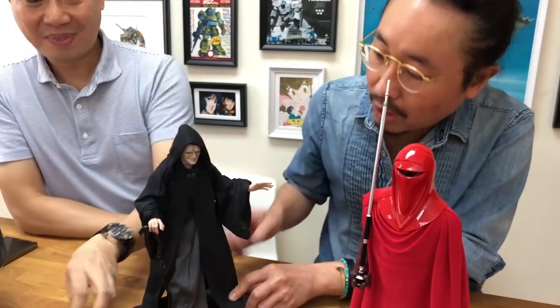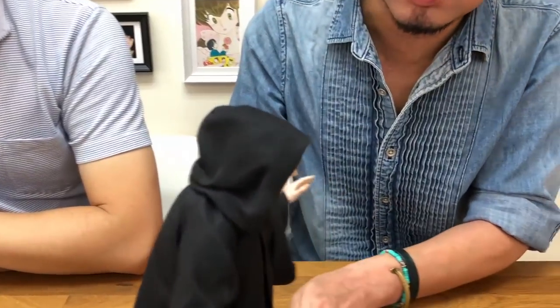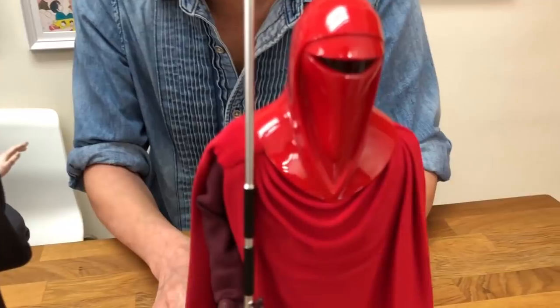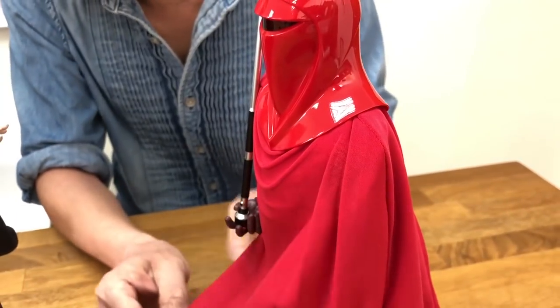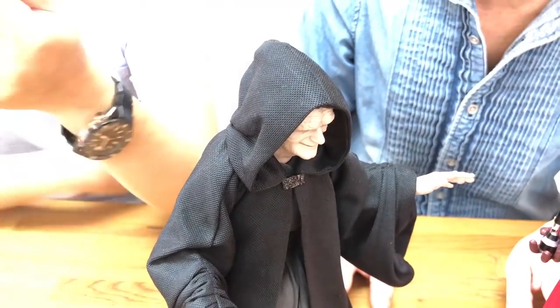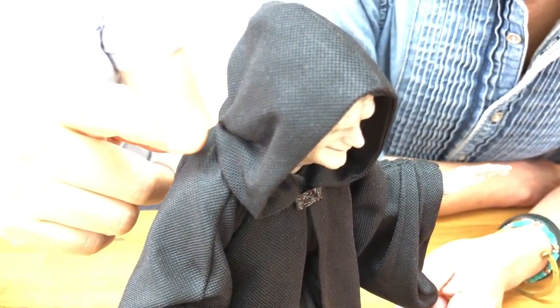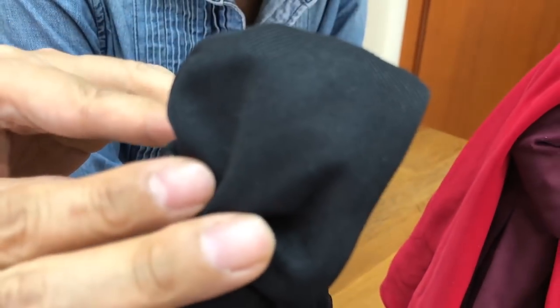Let's talk about the outfit. You can see that the material is special this time, comparing to what we usually have with Hot Toys lately. This time it's not smooth, soft fabric — it's more like a woven texture you can actually see. I tend to call this microfiber, like the kind you use to wipe your glasses with, and this is exactly what the microfiber looks like. One of the selling points is that you can see all the creases — they're all sewn on. That means you don't have to put a lot of effort into making this look like it's already resting on his shoulder.